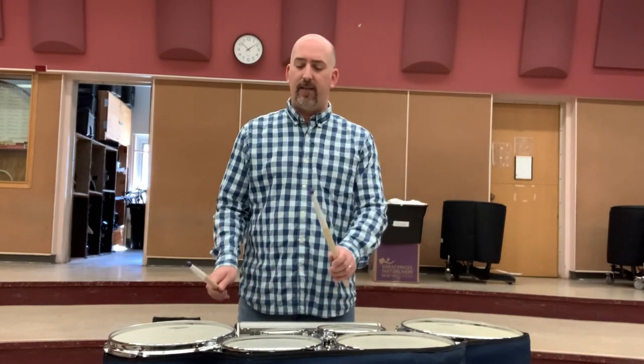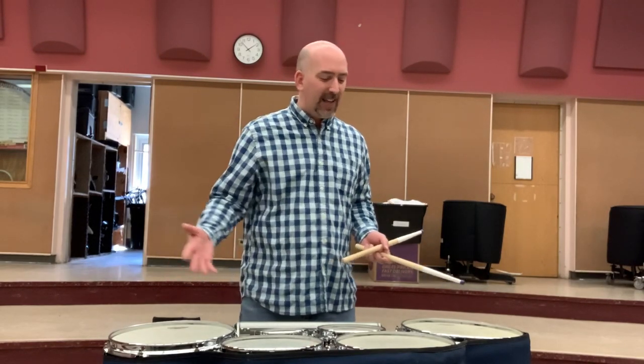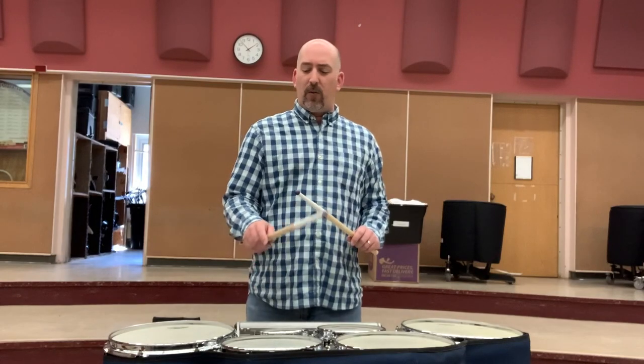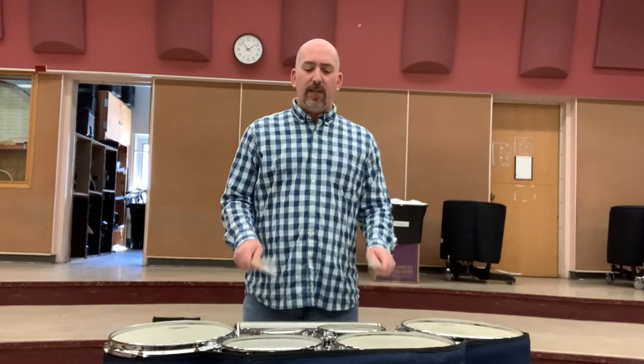You can also combine sweeps with crossovers, and those are really a lot of fun. What you want to work towards is not hitting the rims — that's a very easy thing to do on these drums. When sweeping across the drums, we also don't want to bounce the stick across the drum, because we lose sound quality and forget to use the wrist. The other thing young players do is instead of moving their hand accordingly, they flip their wrist over. That is bad technique — you want to make sure that your hands stay flat.